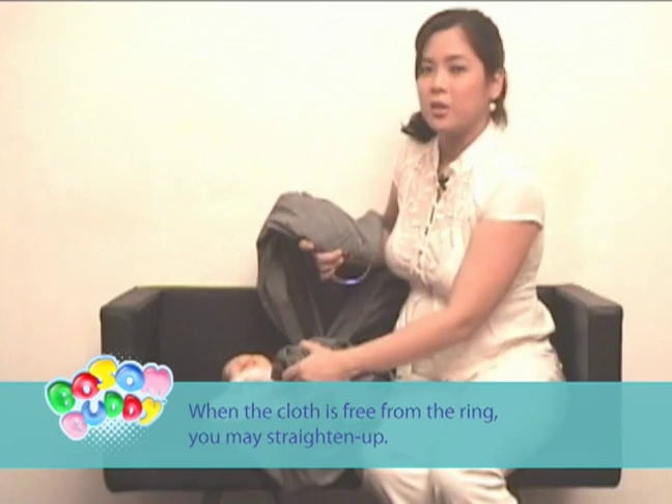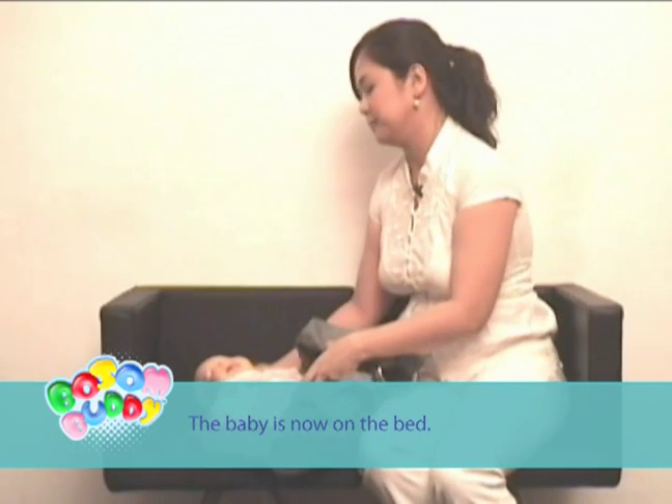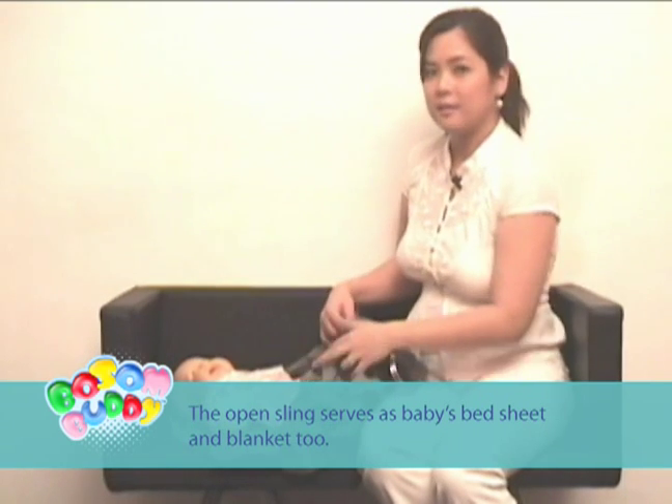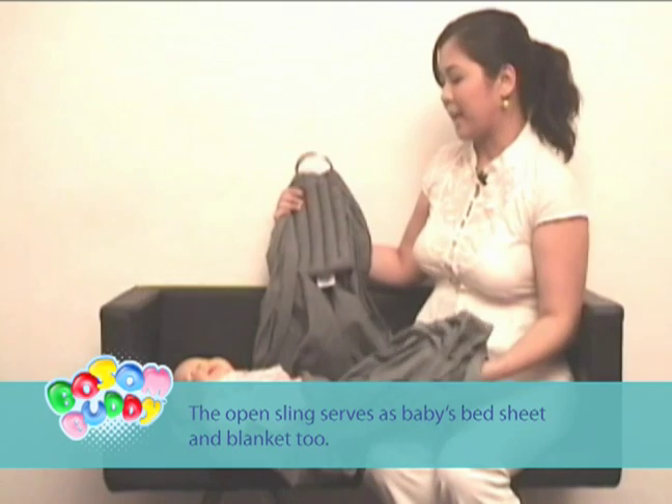When the cloth is free from the ring, you may straighten up. The baby is now on the bed. The open sling serves as the baby's bed sheet and blanket too.